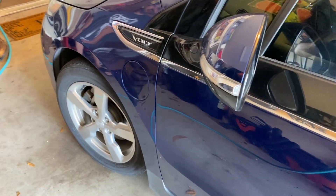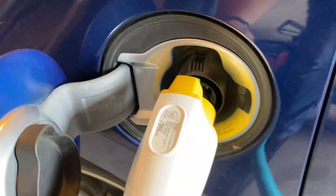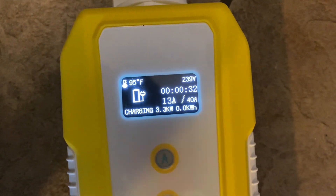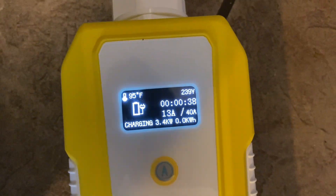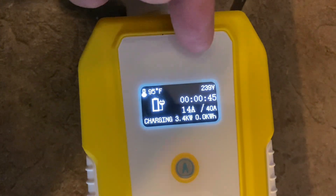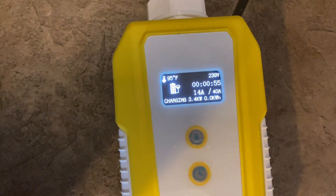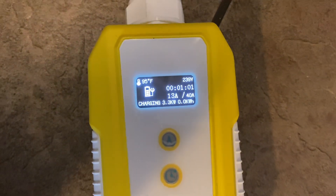Here we are at my Chevy Volt — I'll go ahead and open the charging compartment, plug the charger in, and then check it out on the control panel. The Chevy Volt doesn't accept the full 40 amps, but it is accepting 13 amps as you can see, and it's showing that we're charging with 3.4 kilowatts flowing through the system right now at 239 volts. It's pretty hot out — 95 degrees here in Texas — and you've got the blinking green on the A button indicating that we are charging.